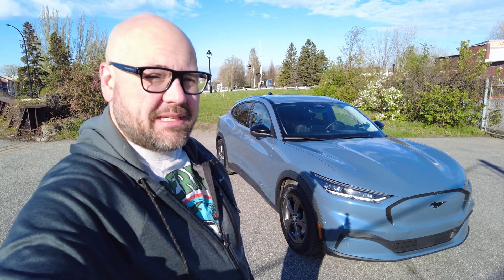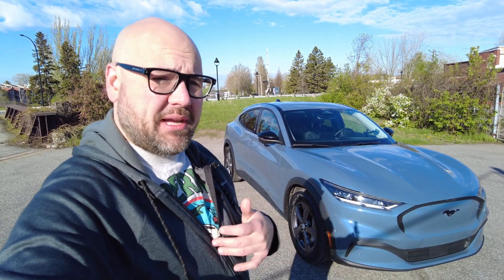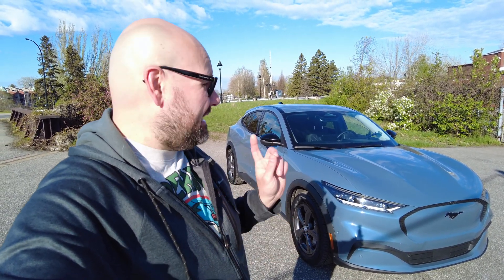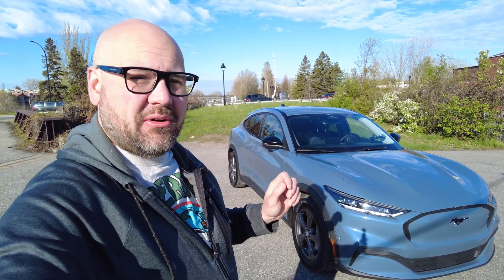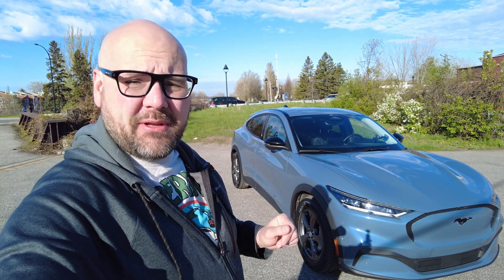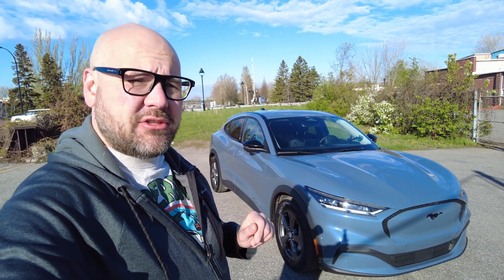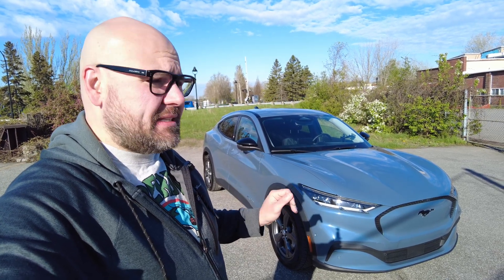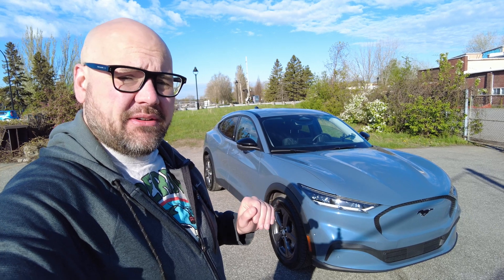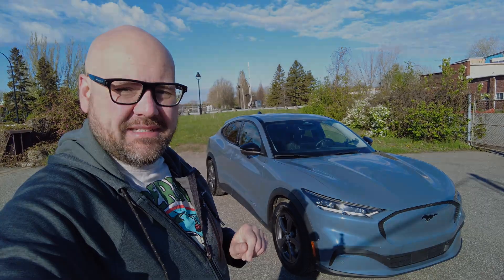Hello and good morning, welcome back to Simply Gregster EV. Today we have something I've been wanting to drive and you've been wanting to see — we've got ourselves a Ford Mustang Mach-E Select all-wheel drive. We're going to go over it, drive it, and see what we think about it. I haven't had a Mach-E on the channel yet, so let's get into it.